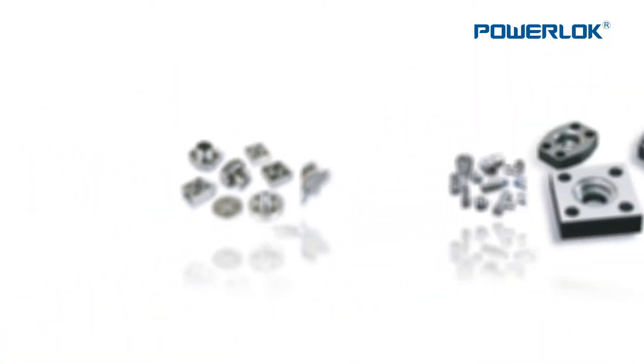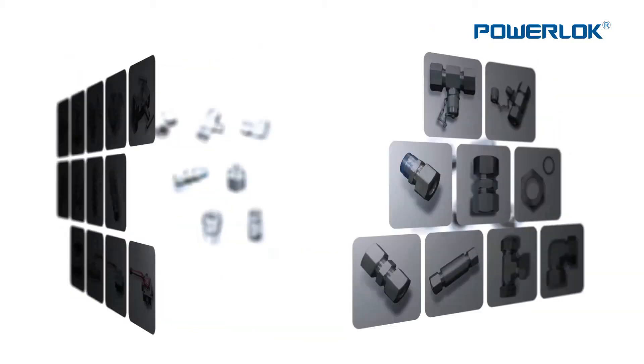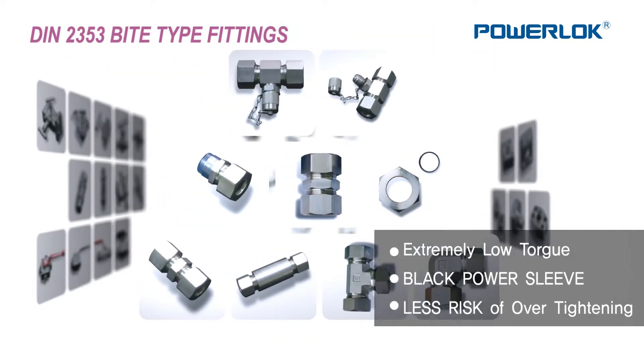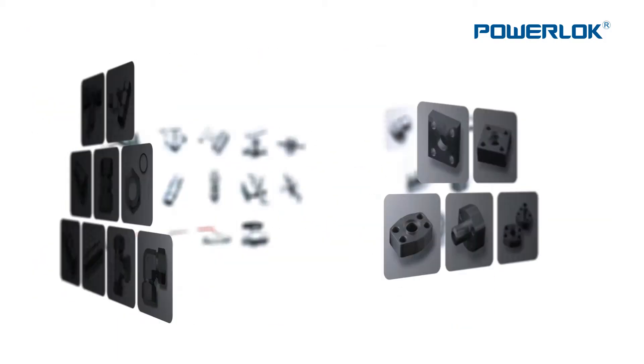The first lineup system in PowerLock for instrumentation compression fittings and valves is the DIN 2353 bite-type fittings and high-pressure thread fittings. Forged and outlet fittings are also of excellent quality, and all are manufactured in Korea.